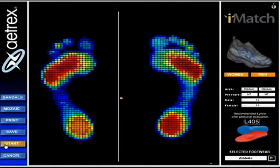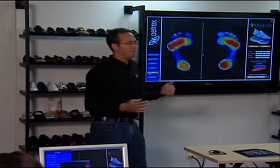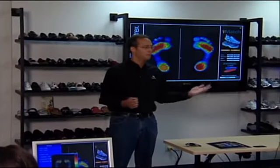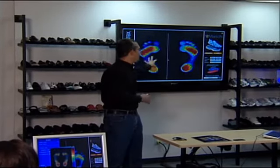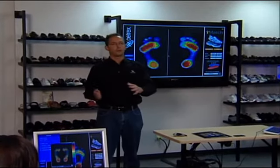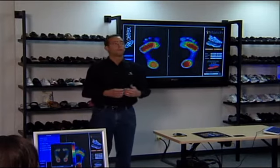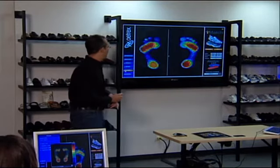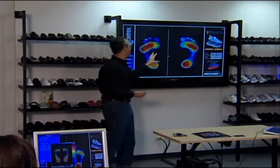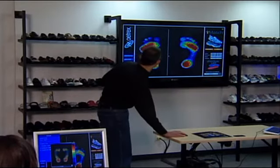We think that in a perfect world there would be five foot types — flat, low, medium, raised, and high — kind of like steak where you have medium rare and medium well. Ideally there are so many different foot types. Glenn's is really in between medium and high; Joe's was flat; mine was medium. But right now people get classified into three: low, medium, or high.